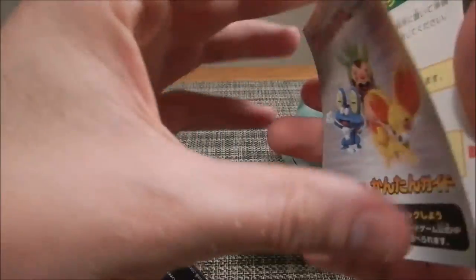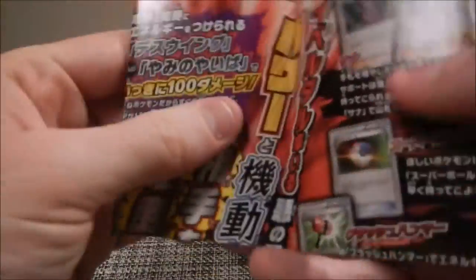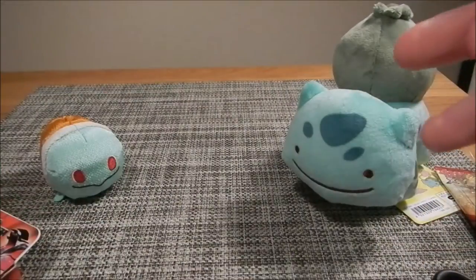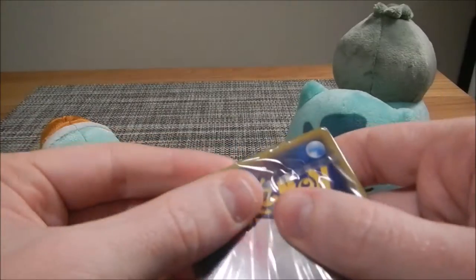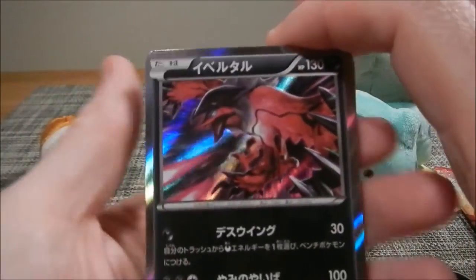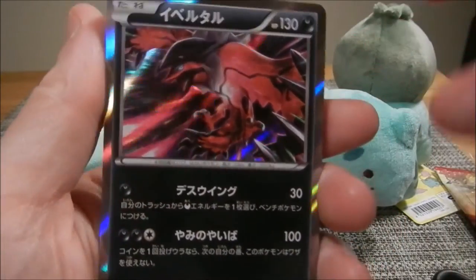There's a card here that tells you how to play the Pokemon card game. Don't need to look at that. There's also some kind of Q&A — whatever, we don't care about this. It seems to have some kind of easy open thing. I gotcha — trying to outsmart me, plastic, but I figured it out. We got this very nice Evital card in here. It's not a promo card. That's cool. It's from Y30 — I'll have to look up what set that is.